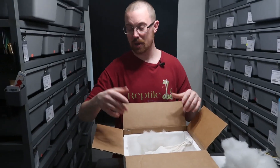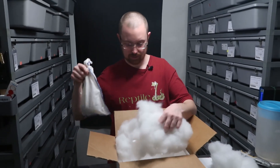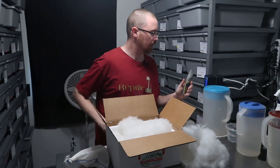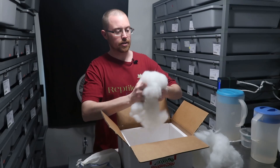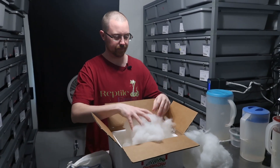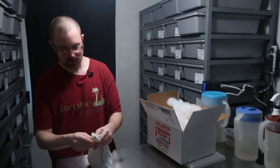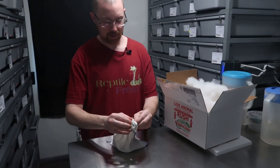We use unprinted newspaper. I kind of like to fill this stuff — this feels way more cushioned. This feels way more cushioned than unprinted newspaper. How many of y'all use this polyfill? Let me know in the comments below. All right, let's see if I can get the bag open.